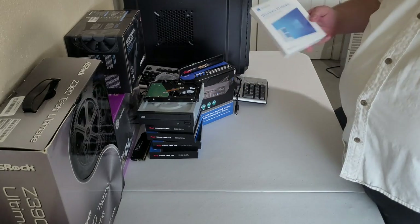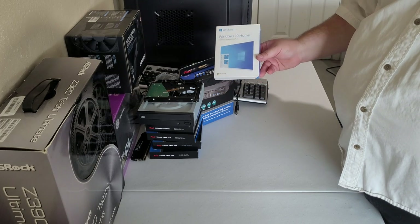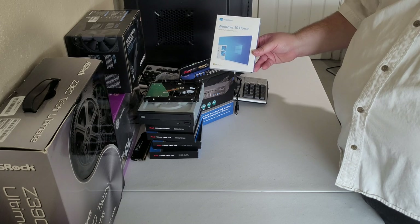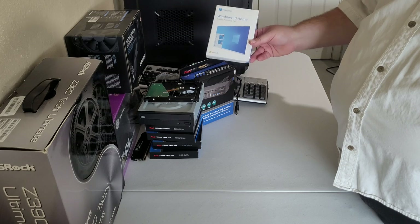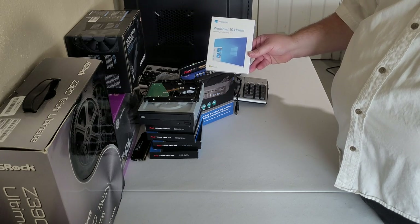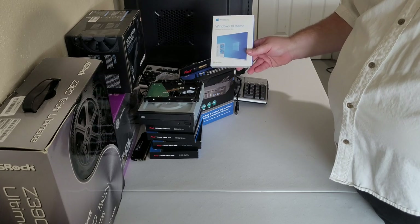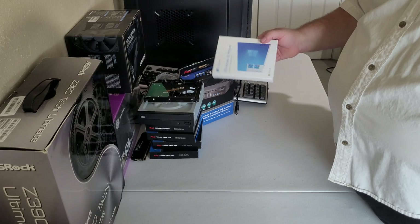Windows 10. Yeah, I know — not known for their security or reliability. I've messed with Linux a couple of times and I'll probably end up going to that anyway, but getting back into it, do what's easy to stay in it. I bought the DVD drive when I thought I was buying a disk OS, then changed to the USB format and forgot to swap out the optical drive. At least there are no floppy disk drives.